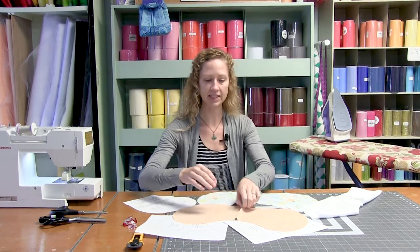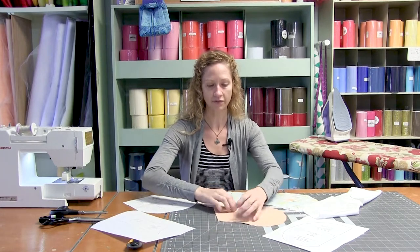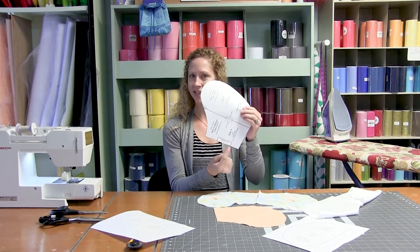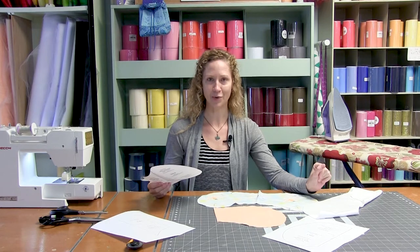So we have our three pieces. When you go to cut out your fabric, it is going to be on a fold. You're going to match up where it says cut one on the fold. You're going to cut one of your outer pieces for both sides, and then one for your inner. So you should have three layers of fabric. Let's go ahead and layer these up and get to sewing.